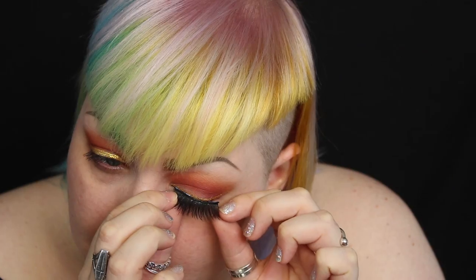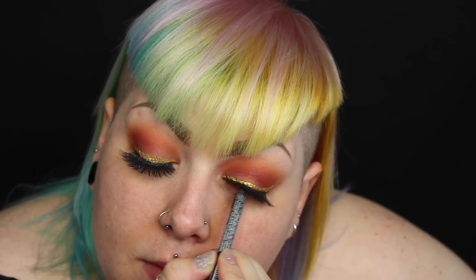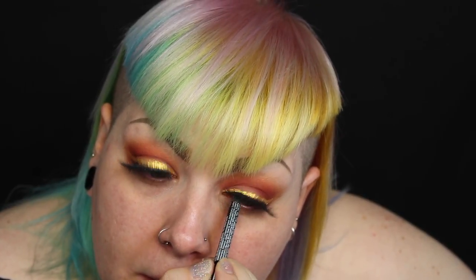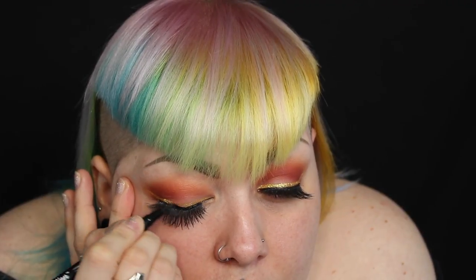I'm curling my natural eyelashes and applying mascara before applying my favourite lashes, the Girls with Attitude Siren. Bet you didn't see that one coming. I know this bit looks hella weird but I'm just tight lining my upper waterline. I'm then using the epic ink liner to conceal the lash line and also outline the underneath of the gold liner that I've created.